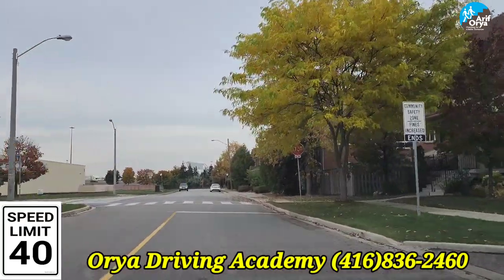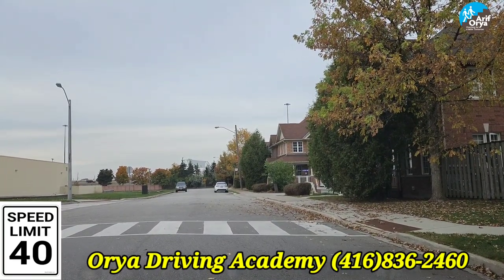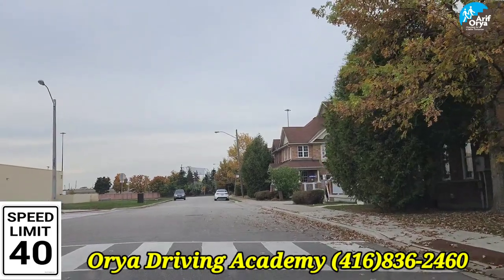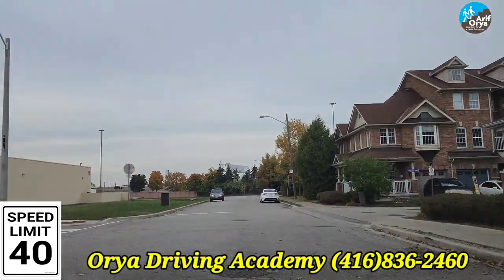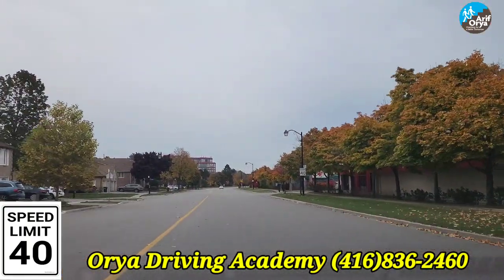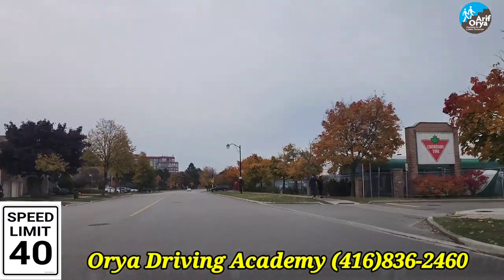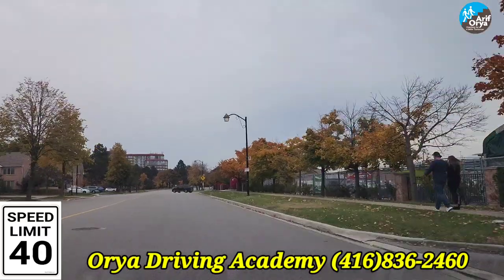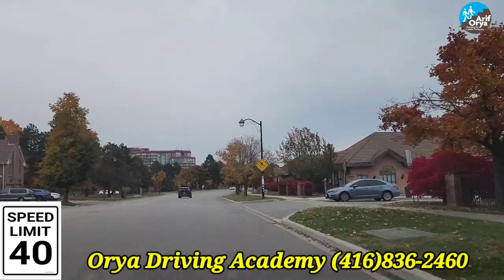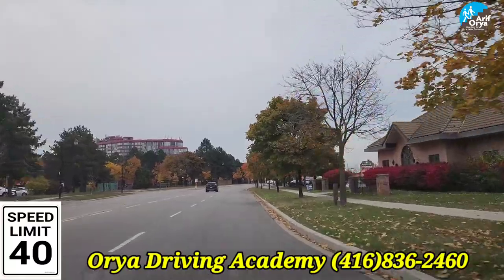It's an always stop sign. Mirror, signal, blind spot to the left — you'll be asked to make a left turn here. Come to a complete stop, mirror left, center, right, left again. Make sure it's your turn, then turn left. Treat this road as two lanes — turn closer to the yellow lane, then switch your lane to the right: mirror, signal, blind spot to the right. Do a lane change and then approach the next stop sign. The speed limit here is 40 and you'll be asked to make a right turn at the stop sign.